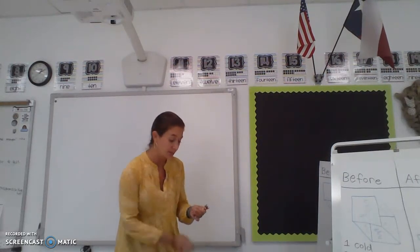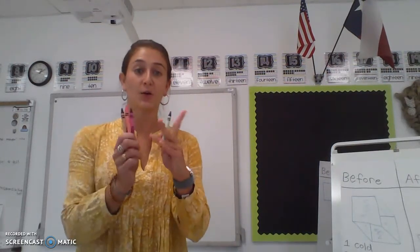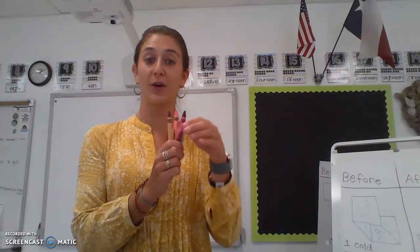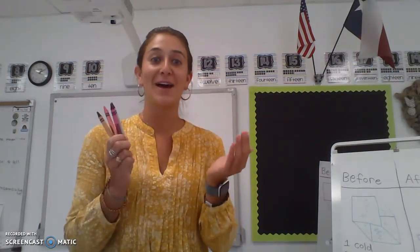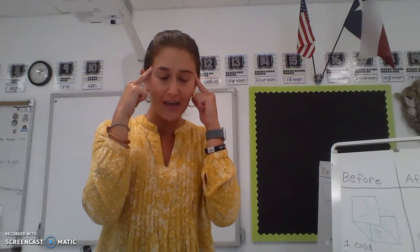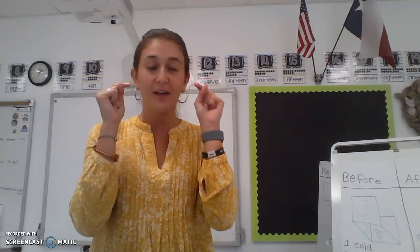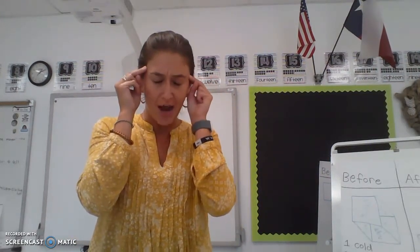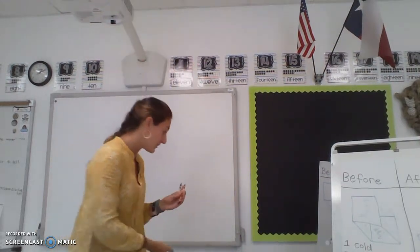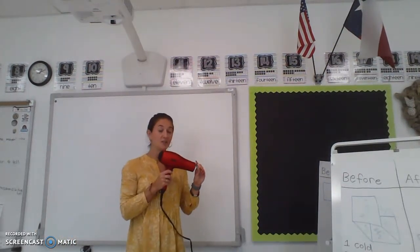What we will be doing is using crayons. I will be putting the heat from the hairdryer on the crayon, and we're going to find out what happens to the crayon when heat is on it. So right now I want you to think, close your eyes and think, and I want you to make a prediction — that means your very best guess — about what you think will happen when I put the heat of the hairdryer onto the crayon.